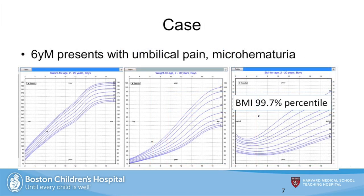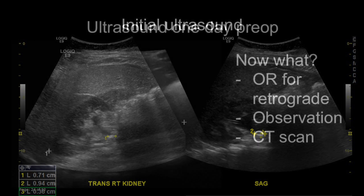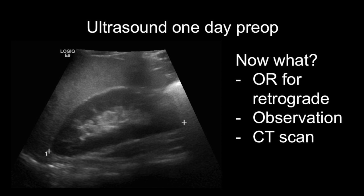We'll start with the presentation of a case. This is a six-year-old boy who presented with umbilical pain and microhematuria. The only notable finding on physical exam is his elevated BMI. He underwent an abdominal ultrasound which showed a stone in the right upper quadrant. On some views it's measured as nine millimeters long, although the shadow is much less impressive. It's my habit to get an ultrasound right before surgery, and sure enough, the day beforehand, no stone is seen.